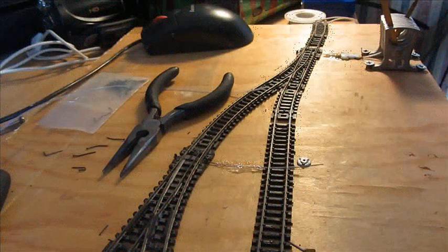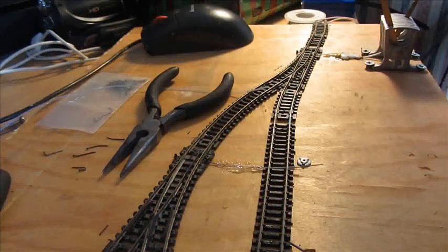Hi YouTube, it's MrDoto80449 here, and today I'm going to be doing a tutorial on how the GEM MER control system works. Basically, it's a system for manual controls of points rather than using point motors, which are electrical control.